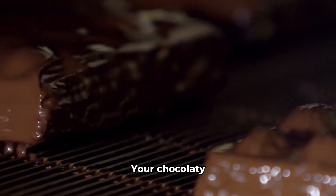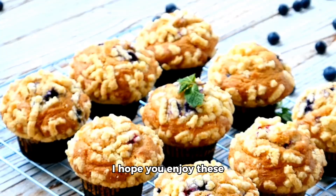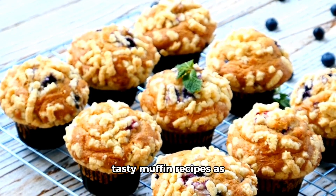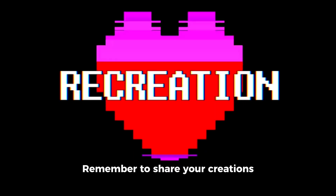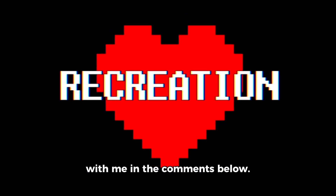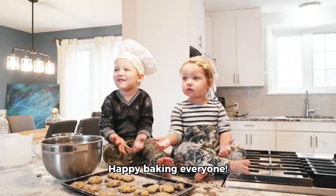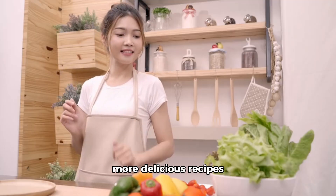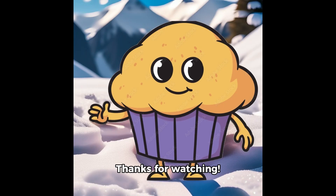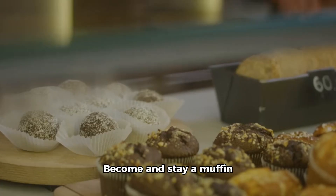Your chocolatey goodness is almost ready for devouring. I hope you enjoy these tasty muffin recipes as much as I did sharing them with you. Remember to share your creations with me in the comments below. Happy baking, everyone! And don't forget to like, follow, and subscribe for more delicious recipes and cooking tips. Thanks for watching. Become and stay a muffin.